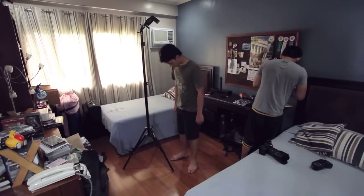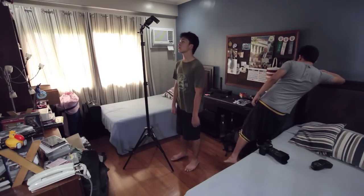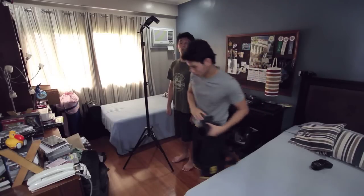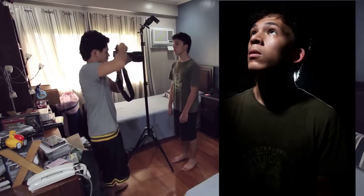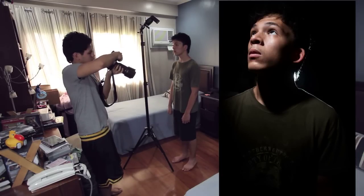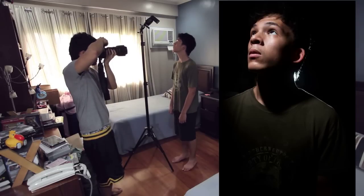I wasn't too happy with it, so I decided to increase the backlight power output to see if it would separate him from the background a bit more. But it didn't work as well as I planned — there's a very harsh light coming from the back, and honestly I don't think this image is better than the previous one. I just wanted to show you the difference.